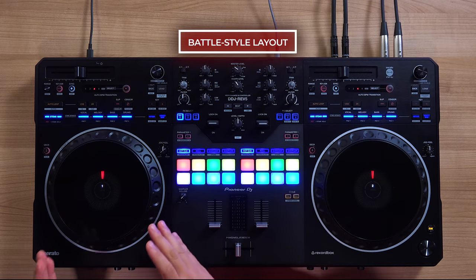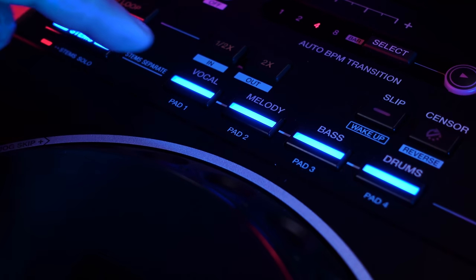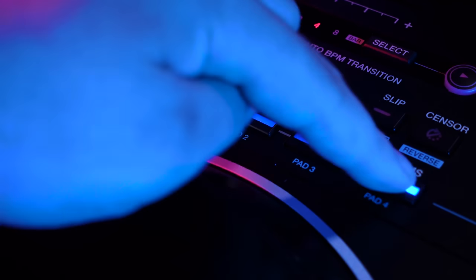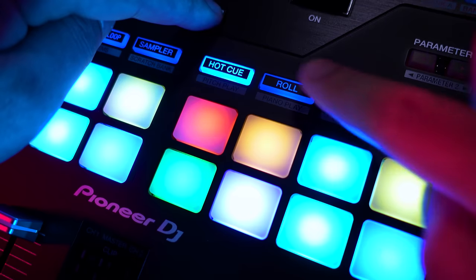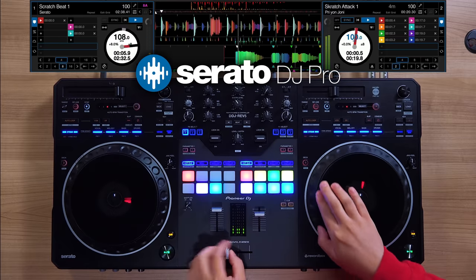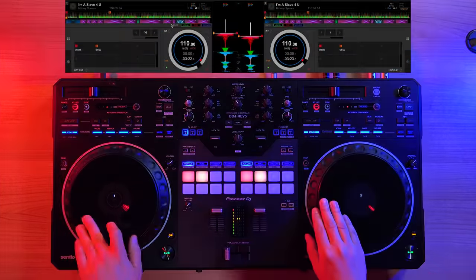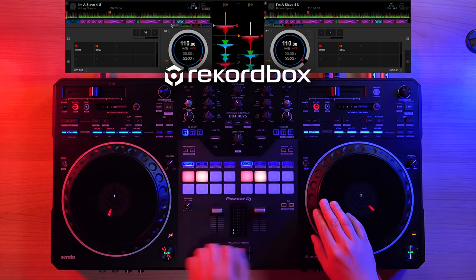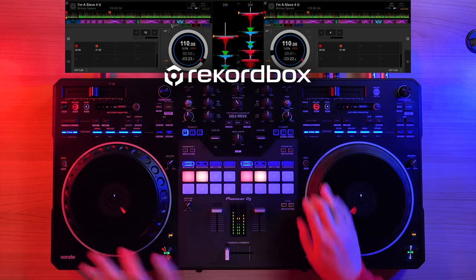The DDJ-REV5 continues the popular battle-style layout, sporting a large CDJ-style jog wheel along with the S-Series-style mixer layout. The REV5 features dedicated controls for stem separation, along with a new Auto BPM transition feature. It also allows you to get musical with the new Piano Play feature. Not only is the REV5 supported by Serato DJ Pro, but it's also the first DJ controller in the REV series that is officially compatible with Rekordbox and unlocks performance mode for free.